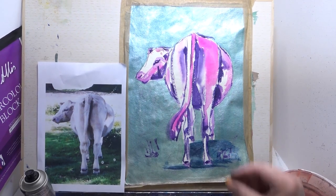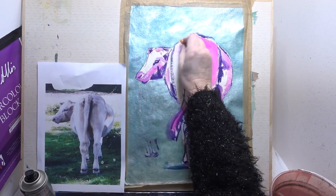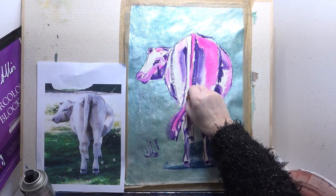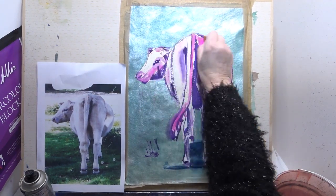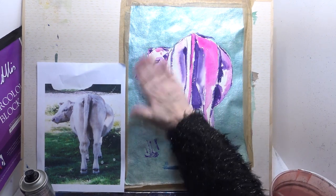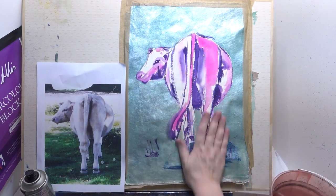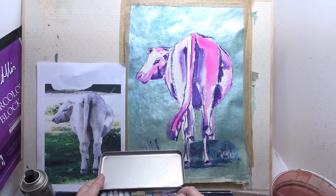Now I'm going to take out some of my pencil lines before I spray with hairspray, because if I don't I won't get them out afterwards. Let's take out those lines - it's just cleaner if you do, but if you don't it doesn't matter. There's not too many on there anyway. Okay, let's just give that a little bit of a shake.